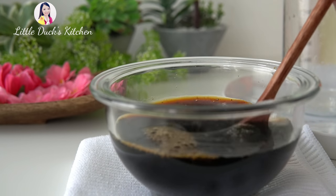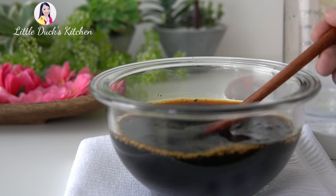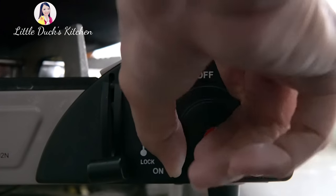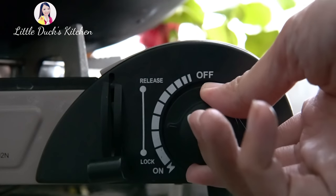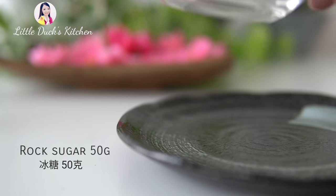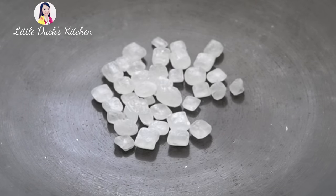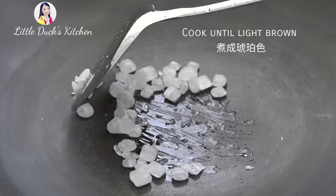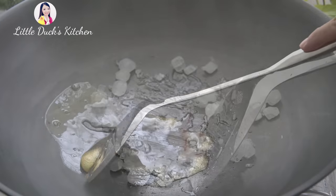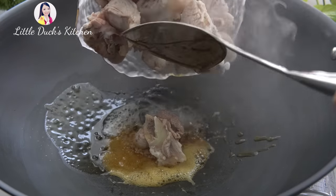If you want to make it, you can follow the recipe. We have to cook a lot of it. We're going to cook a little bit. I like to cook a little bit.